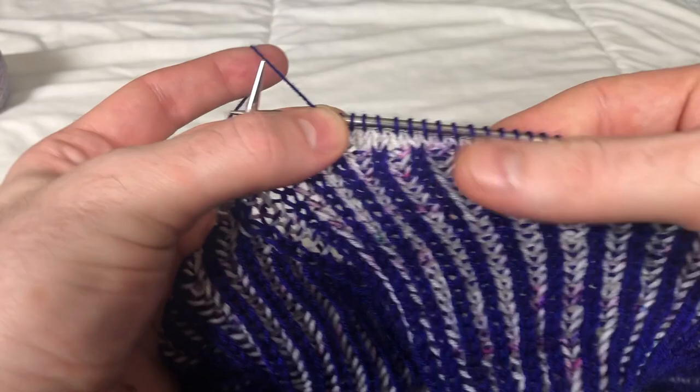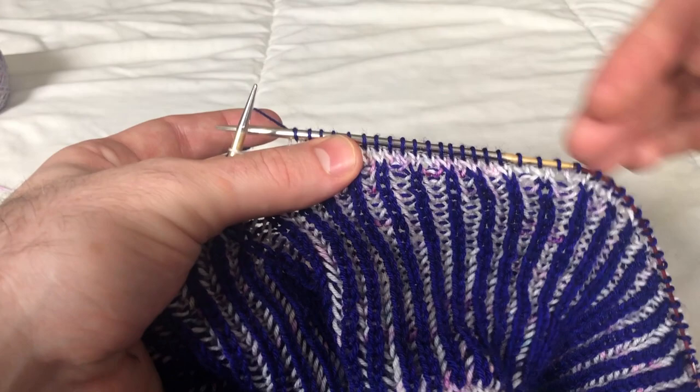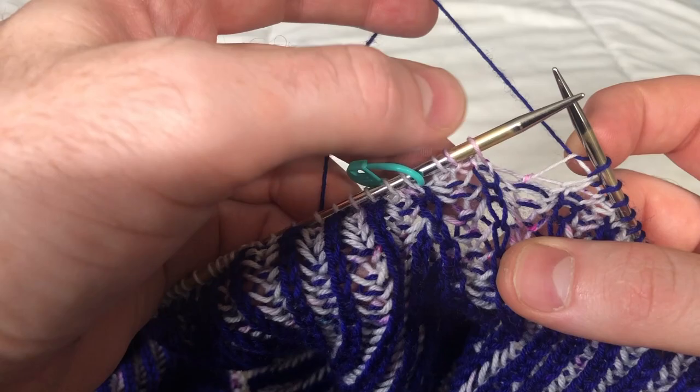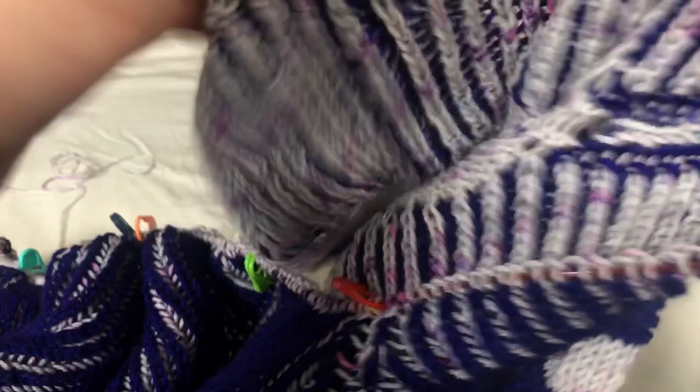I'm working on row three. Once you work rows one and two here with my light main color, you'll work all the way across the row for rows one and two. Row three will use the contrast color: knit three, yarn over, and we're going to knit until we are three stitches before our marker, then turn to work the wrong side.